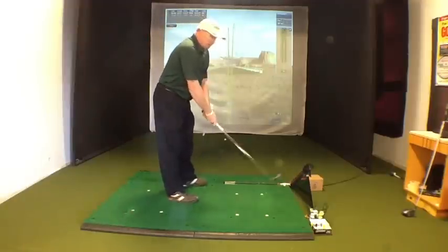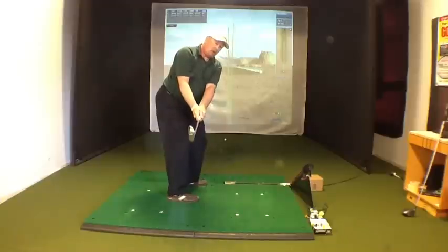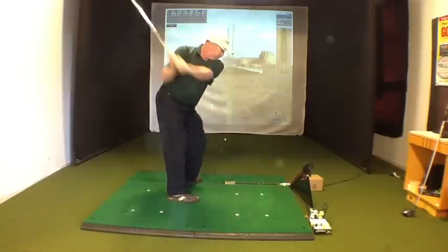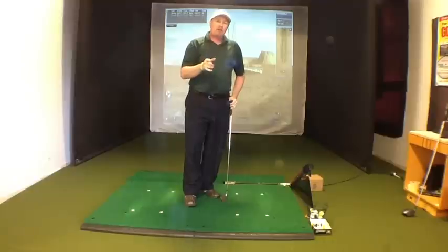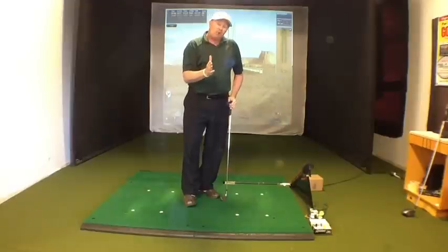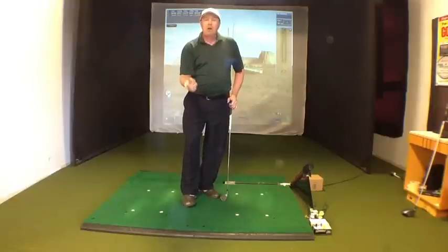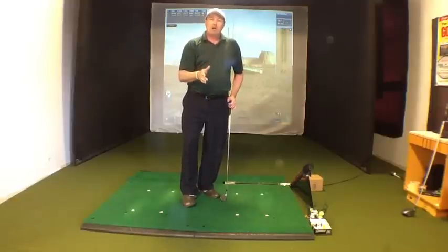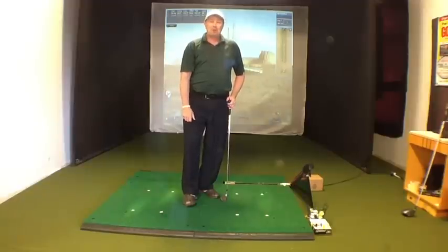Then if you want, you can even go to the full swing — hinge it through. Give that a try, see if it helps you stay on plane more, come a little bit more from the inside, get better ball contact, and stop casting the club or throwing it at the ball. This will help you turn through the shot and compress the ball better. For Par Breakers Golf Academy, I'm Bernard Sheridan — thanks for being with us.